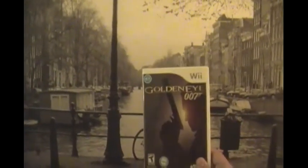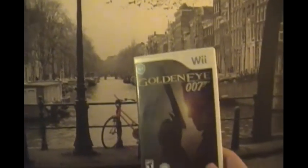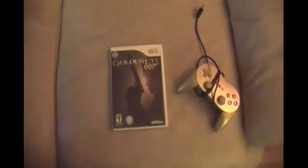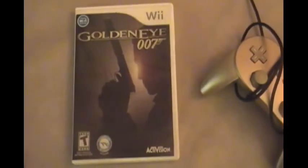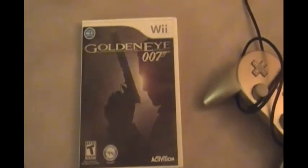Hello everybody from the studio in beautiful Italy. We have a special unboxing of Goldeneye 007. We're here with Stooge of the Future and Stooge of the Past. I like that new intro — it's not jank. Definitely not jank.